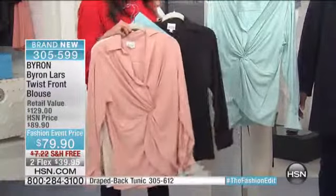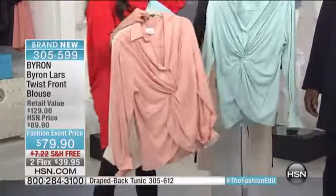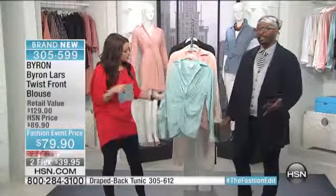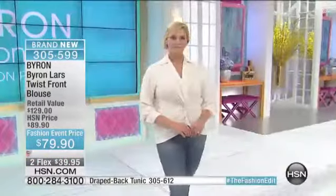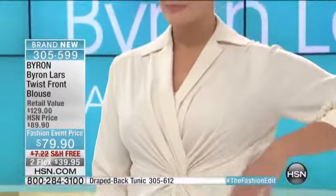You put this in the washing machine. Take us back to the beginning on this top — how you came up with it, why women go crazy for it and have for years. Essentially, all this is is a camp shirt. You see a camp shirt every day. But twisting it around the waist and adding that focus gives you that hourglass shape, even if you don't necessarily have it.